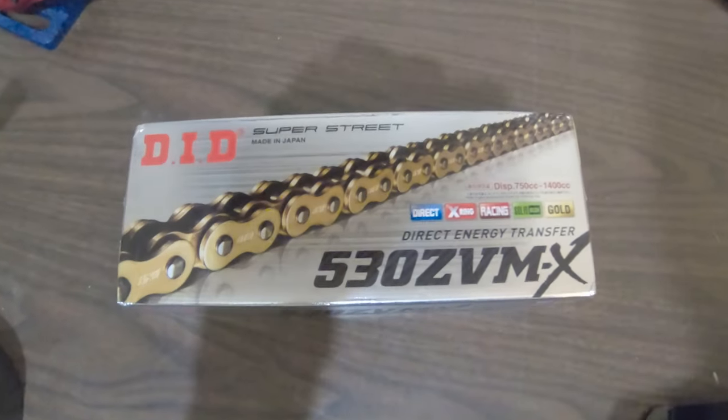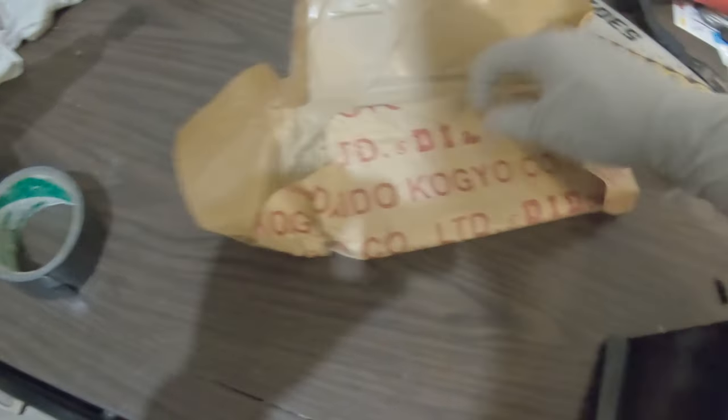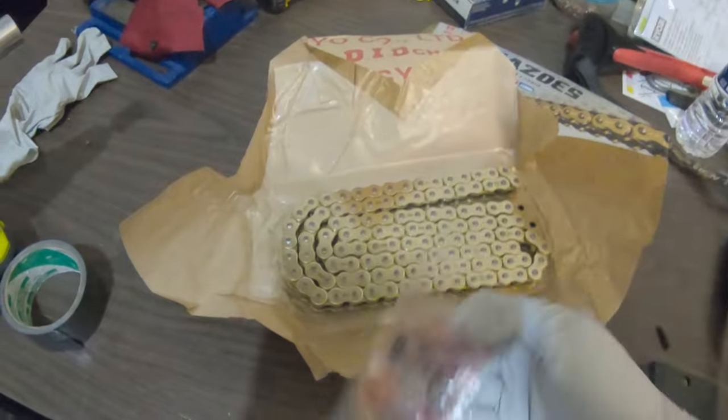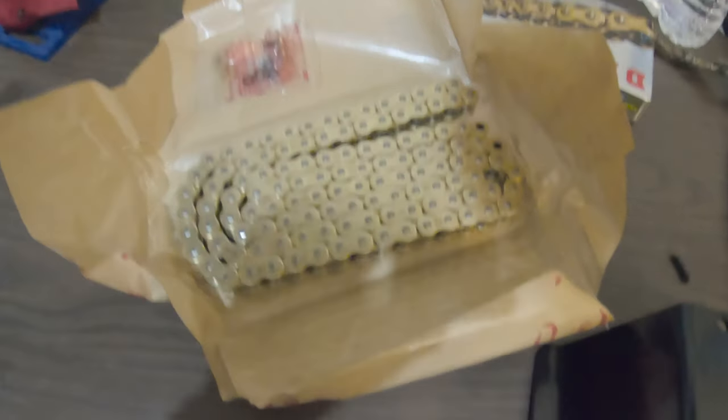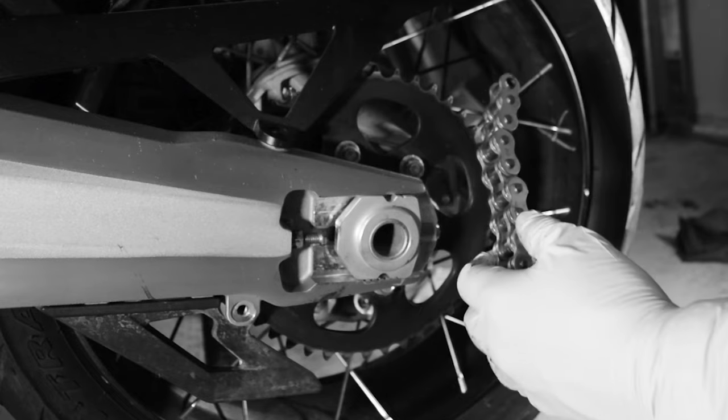The chain I purchased was 120 links though and the Multistrata 1260 Enduro only needs 114 links, so I had to remove 6 links. This time I used the new chain breaker riveting tool from DID that I purchased. It was not nearly as easy as the Motion Pro tool but it was able to push the pin all the way through, so that was a plus.